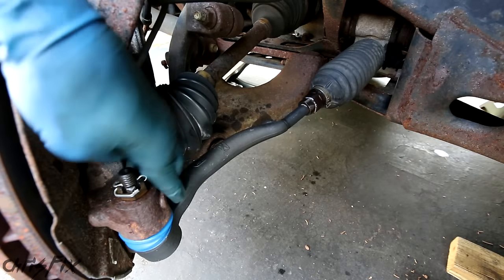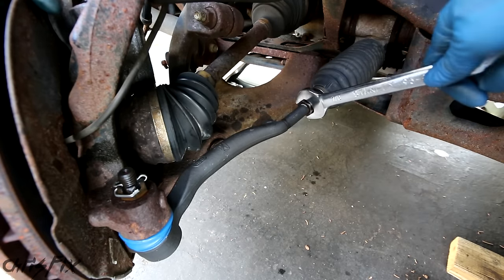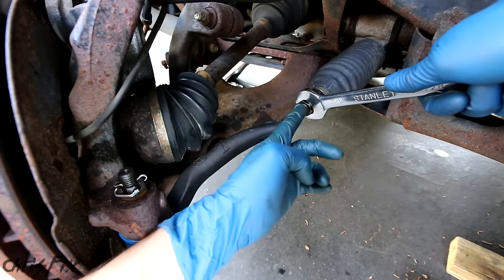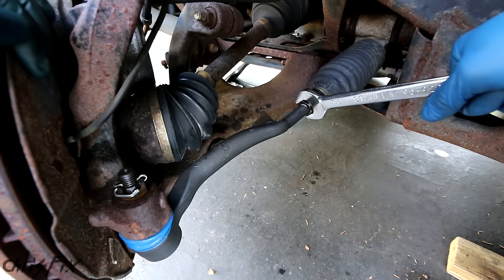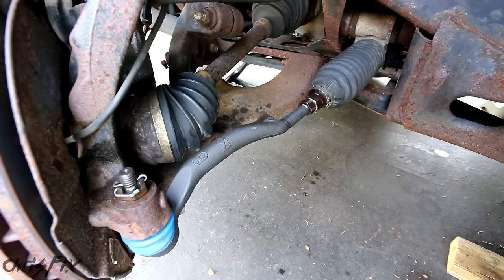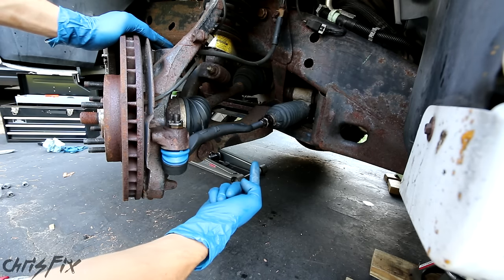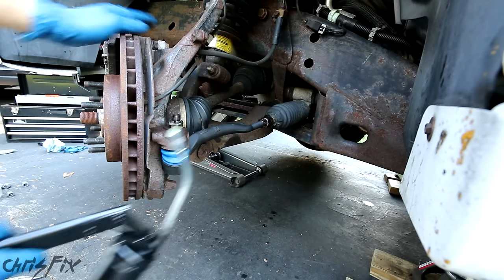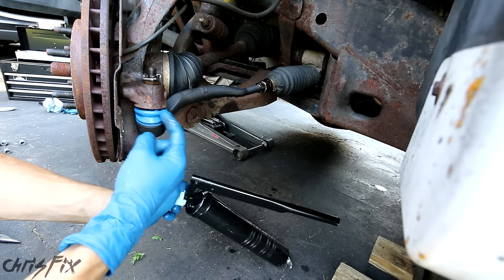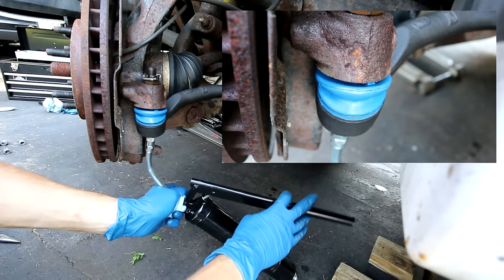Now we just have to add grease, but before we add grease let's tighten this lock nut. You want to tighten it as hard as you can. You don't have to get it super tight because you're gonna be taking this to your alignment shop and they're gonna adjust the toe, and to do that they have to loosen this — but I like tightening it as much as I can. That is tight. Now with the castle nut torqued down, cotter pin through, and lock nut tightened, we can add our grease. Just put a few pumps of grease in here, enough so that you see the boot expand a little bit. After two pumps that boot is expanding slightly, which means we are done.